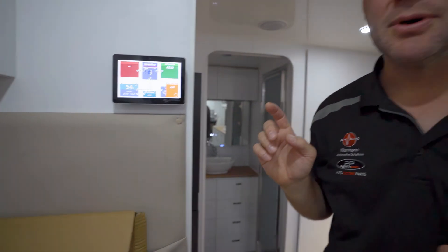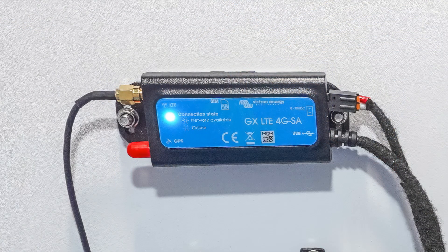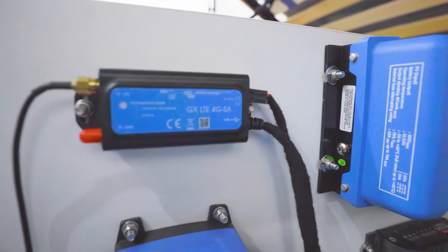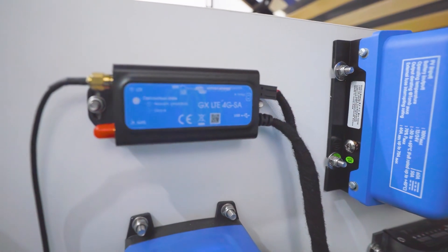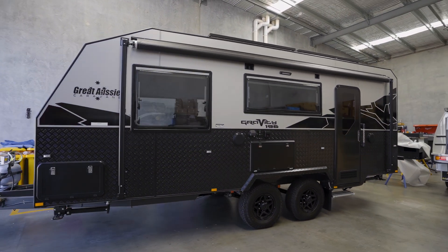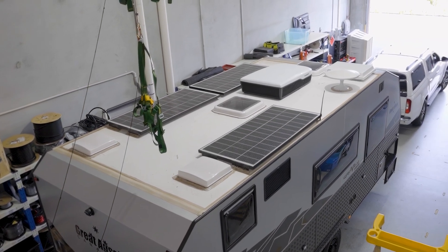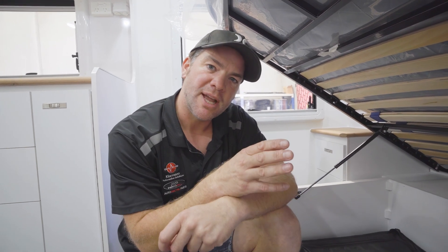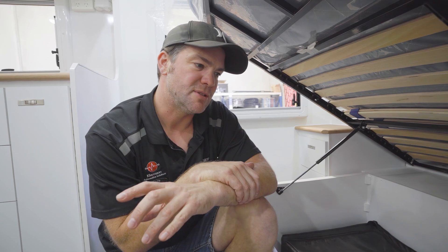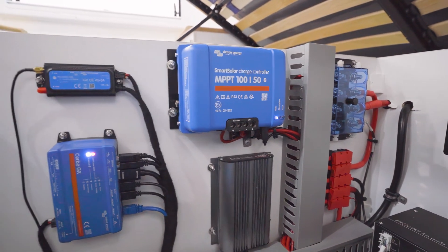Another thing we integrate into this is remote accessibility. This little unit here has got a SIM card in it and it allows us to remote dial into the system. These customers are not really tech savvy, and they asked what if something happens and we don't know what to do. I told them as soon as you call us, we have got access to your van - we can remote dial in, do remote diagnostics, do software updates, or if a part is faulty we can direct them to the nearest auto electrician.